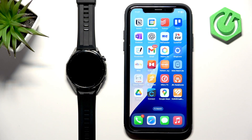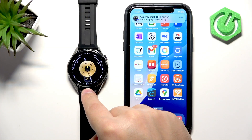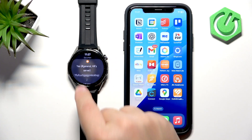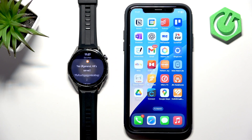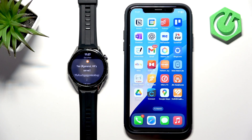Once you enable notifications for the apps you like, you should be able to receive them. To test this, I'm sending myself a message with some gibberish. We got the notification on the iPhone, and if you wake up the screen on your watch, you'll see the pop-up about the notification. Opening the notification panel on the watch confirms it's there — the notifications are working.